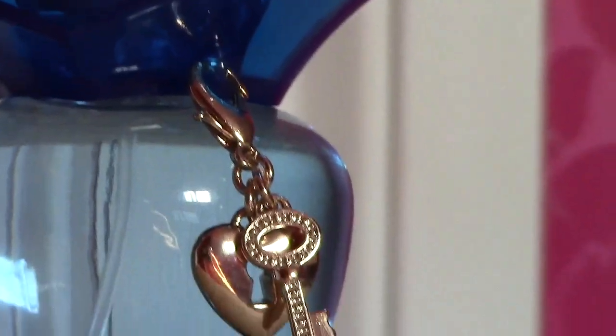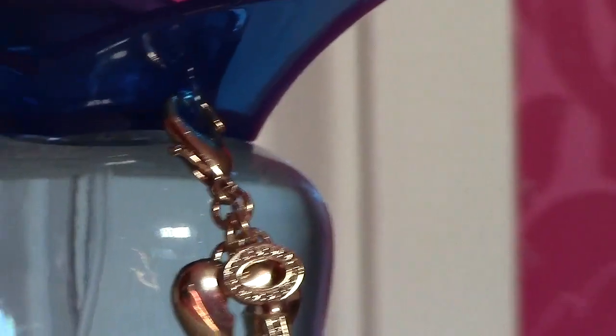As for the scent of the actual perfume, it smells a lot different — to me it does. It smells very lighter and fruitier.